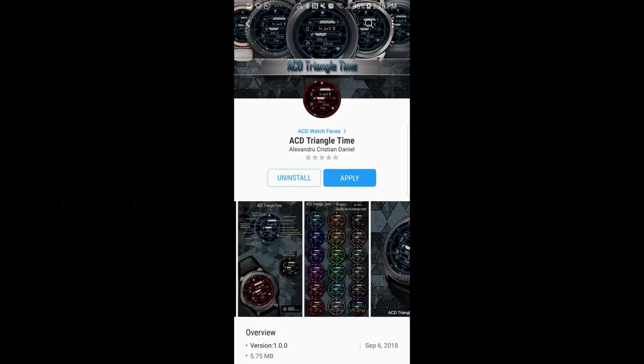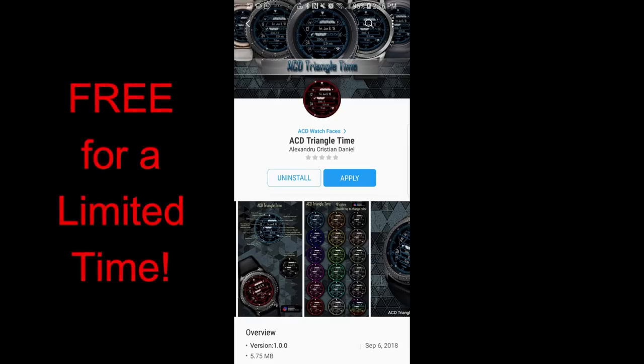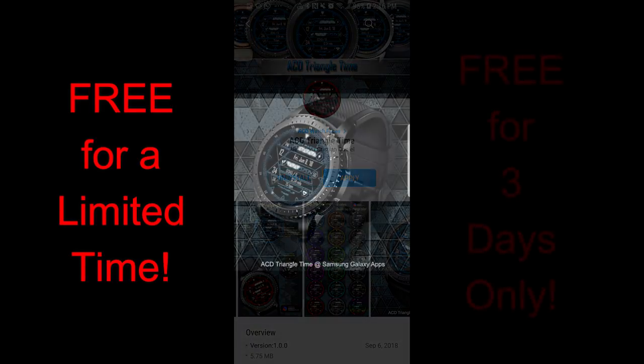Hey guys, welcome back to Jibber Jab Reviews! Happy Friday, and I hope you're all looking forward to the weekend as much as I am, because there's no better way to kick it off than with freebies. That's right, the Jibber Jab Free for Three promo is back again this Friday, with another face from our friends at ACD Watch Faces.